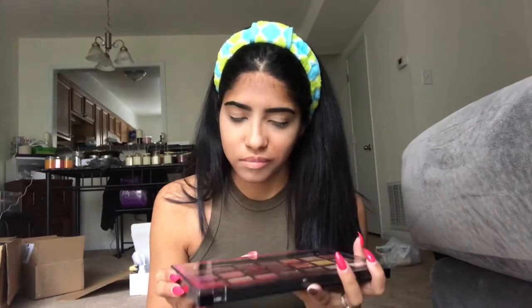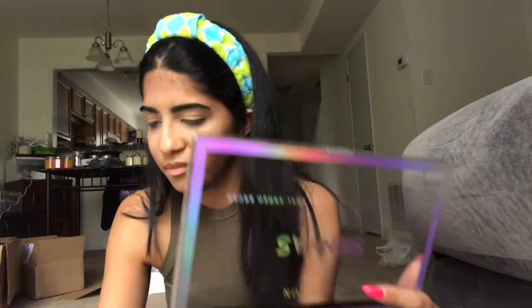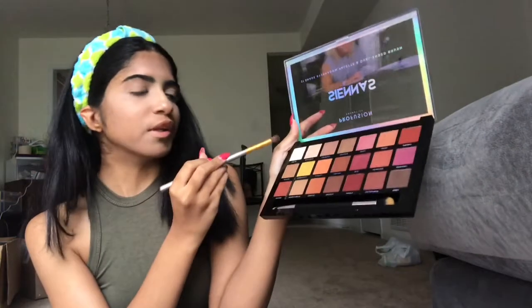Now I'm going to go in with a little bit of eyeshadow. I'm going to go in with this — with the light color, actually. Now I'm going to put on some eyeliner. I'm going to use my Urban Decay.